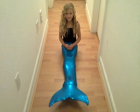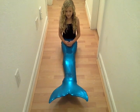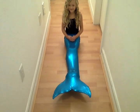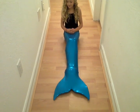Hey guys, this is a quick demonstration of how our tails are actually walkable. This is Yasha, she's going to demonstrate for us how to remove the fin and walk in the tail after it's out.